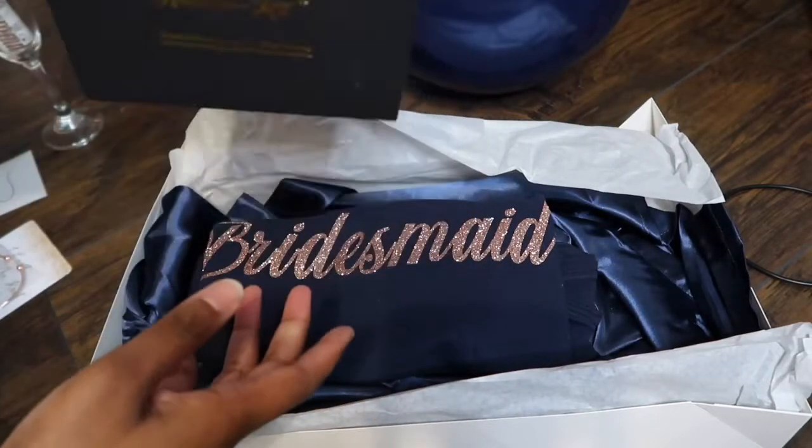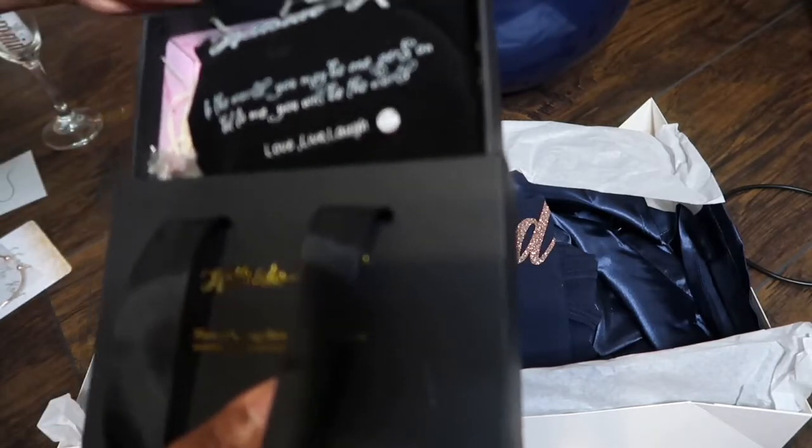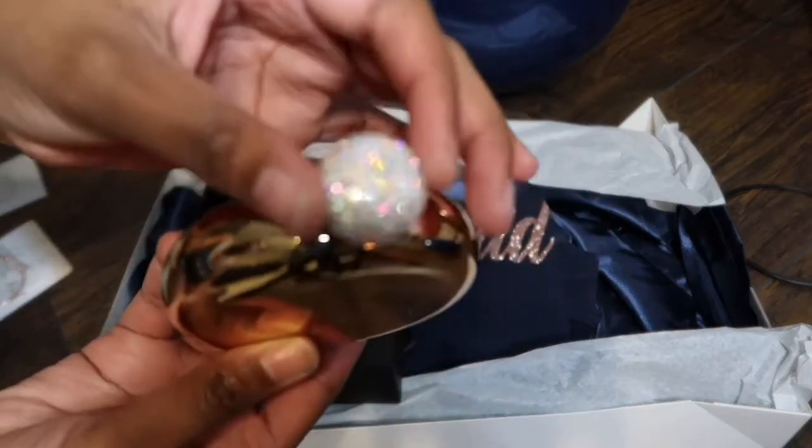Also in the box, I got this off Amazon as well — it came with a little black box and it is a rose gold flask with a little sparkly top.